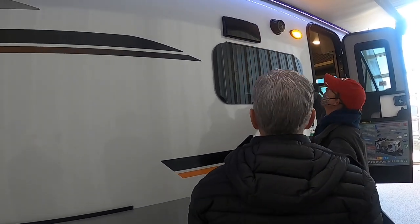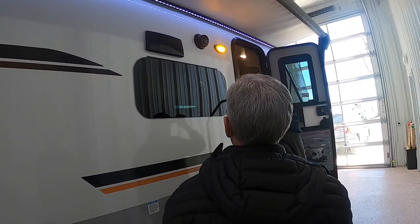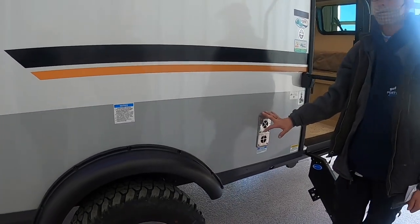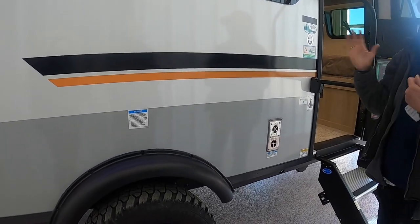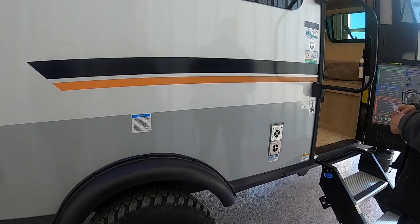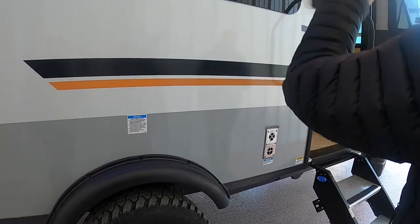You have an outside speaker, a porch light right here — it does get really hot, keep that in mind. With your awning, when it's up against the camper it's locked into place — no pins or straps needed. It's good to go down the road just like that.